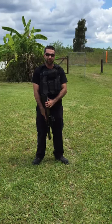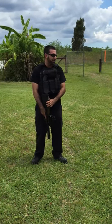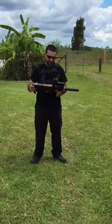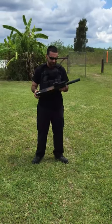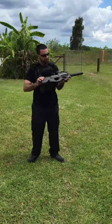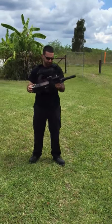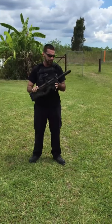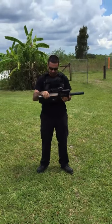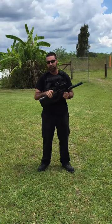Hey guys, Matt from Florida Gun Classifieds here. We're out here again in beautiful South Florida, and today we're checking out the PS90. This is the big brother of the rifle version of the FN57. The PS90 we have today has a 10-inch barrel, and we also have an Innovative Arms Shepherd suppressor on this thing. We're going to see what that does with the 5.7 by 28 millimeter round.